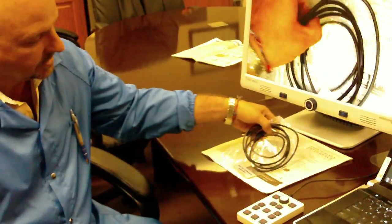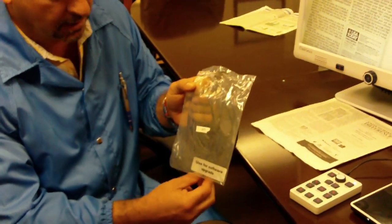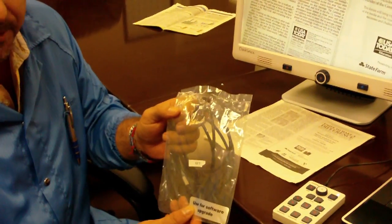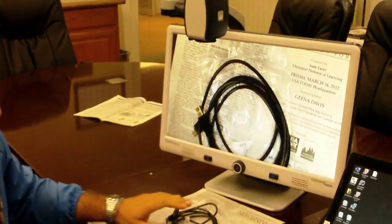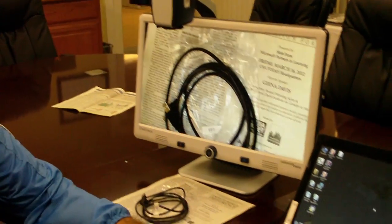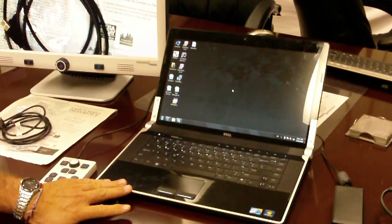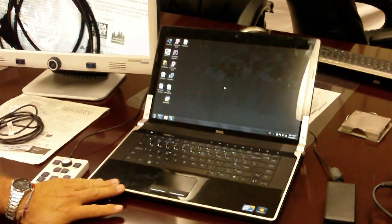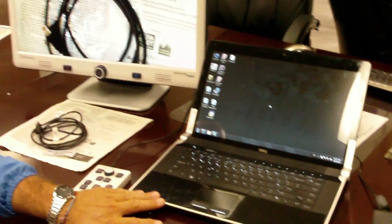Hi. Today I'm going to show you how to upgrade your DaVinci main operating firmware. The first thing you're going to need is the USB cable that we shipped within the DaVinci, along with the power supply and the user manual. You're going to need your DaVinci plugged in, and you're going to need a laptop or a computer with internet access. You need to use a Windows-based computer — an Apple computer will not work for this upgrade process.